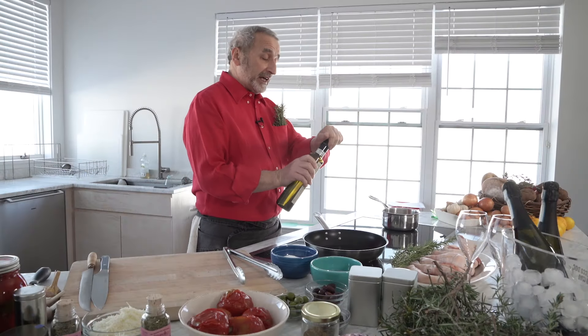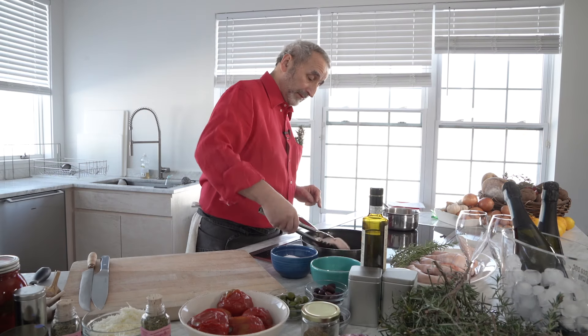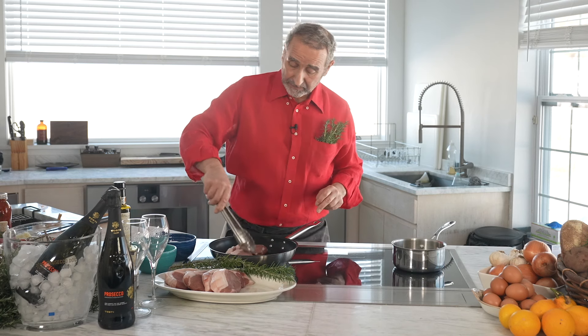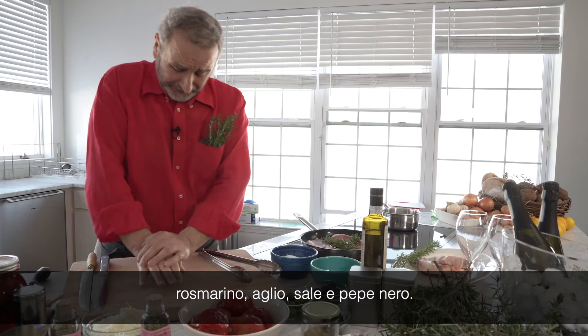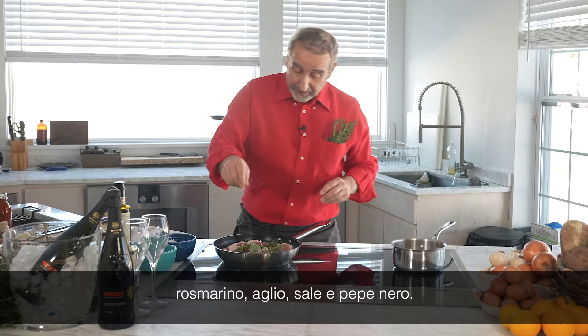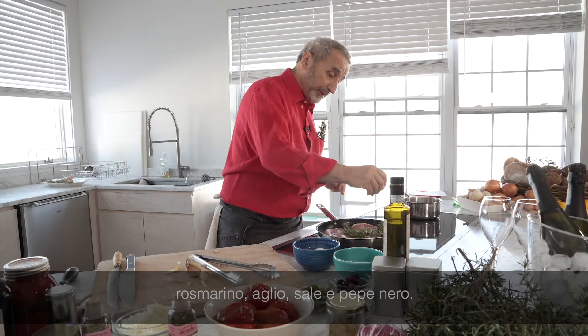So we start with some good olive oil. Rosemary. Garlic. Salt. Some pepper.